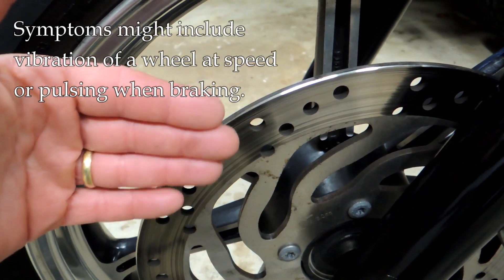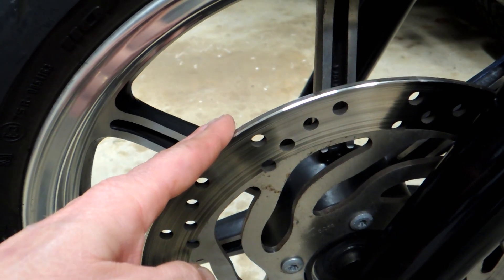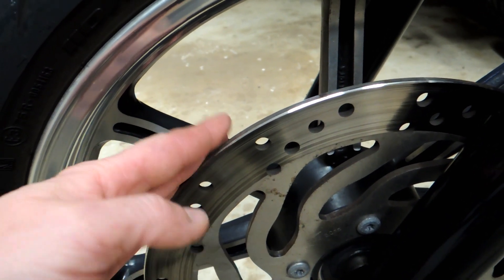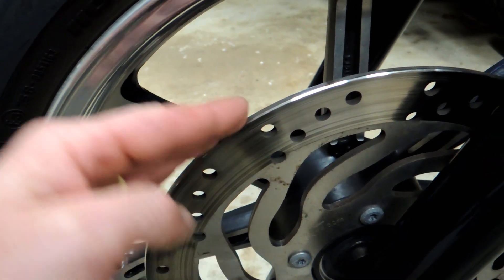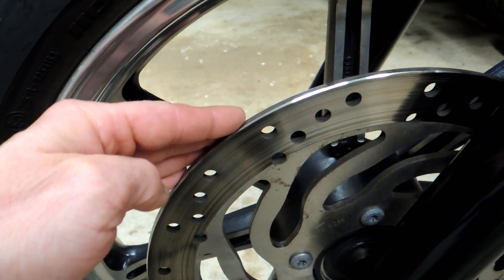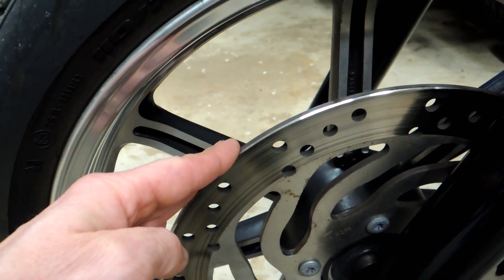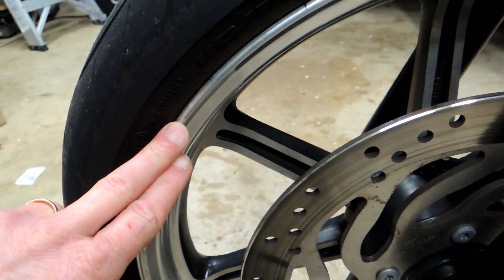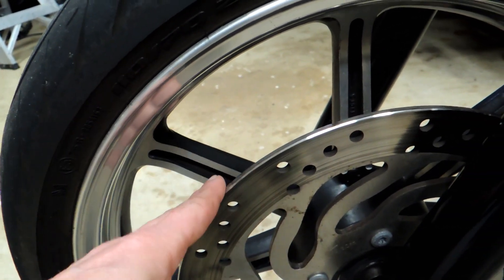And you want to be able to measure that. If it's a brake rotor, you may notice that feel in the brake — whether it's a rear or front, either in the foot or in the hand. When you start to brake, you'll feel kind of a vibration, and a lot of times that can be runout of the rotor. Or if you've hit something on the road, the wheel can get bent or warped. So there's lots of different ways that it can happen.